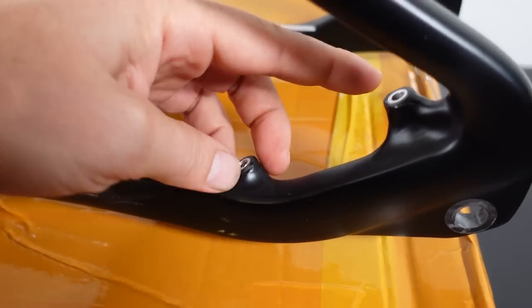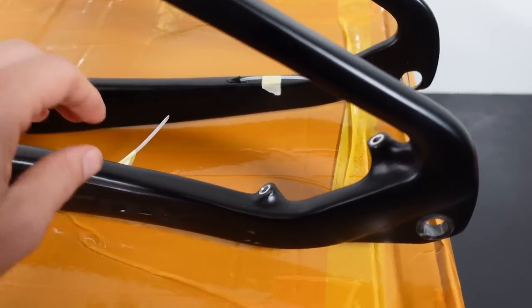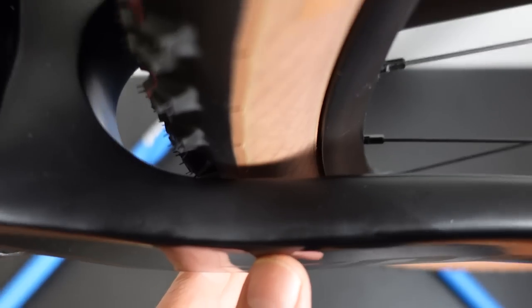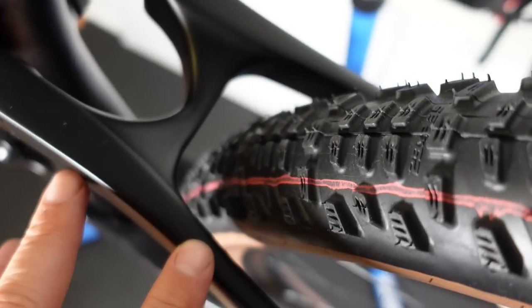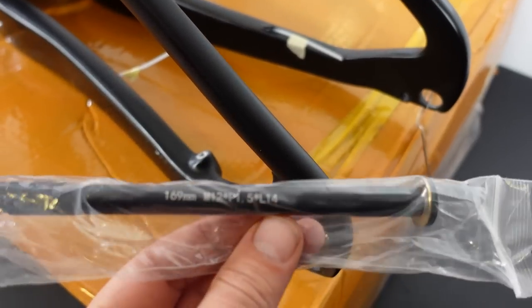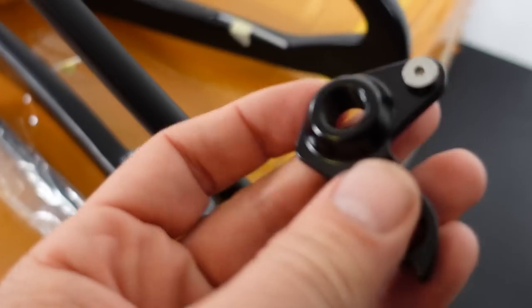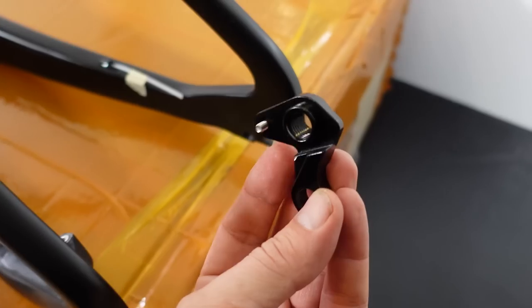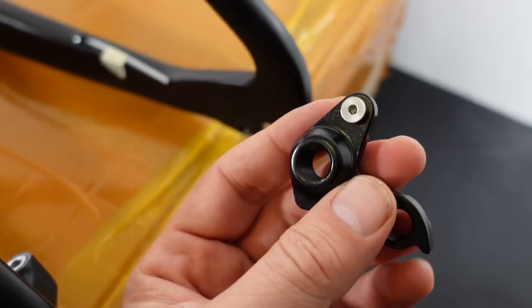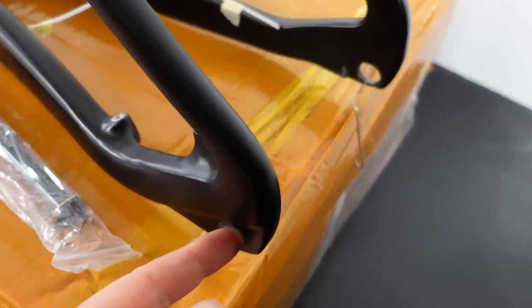The rear brake caliper is post mount, installed inside the rear triangle with the hose coming out on the inside — a pretty common design these days. The frame provides clearance for 29 or 2.35 tires, with quite a bit more room around the tire on the seat stays. Boost 148 spacing in the back; the thru axle is provided as well. You also get a derailleur hanger that installs fairly easily — it doesn't come installed from the factory, held in place by a tiny bolt and then secured with the thru axle.